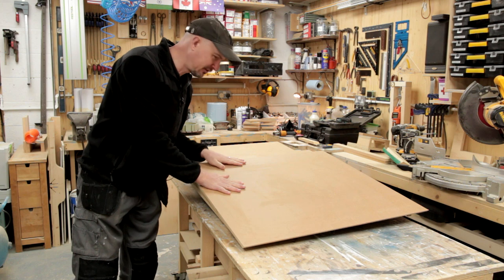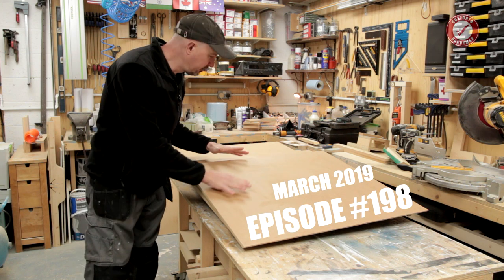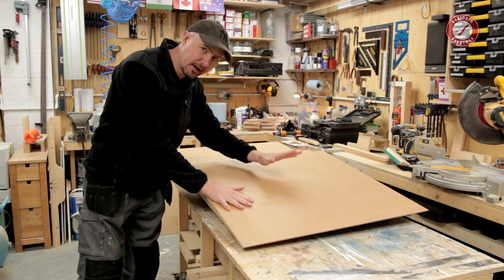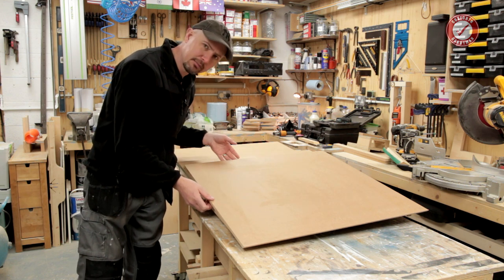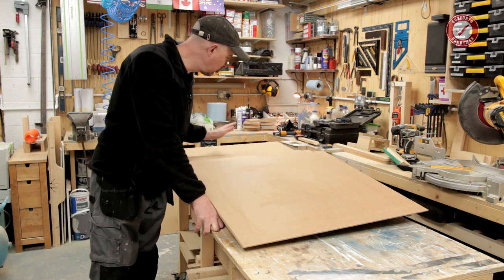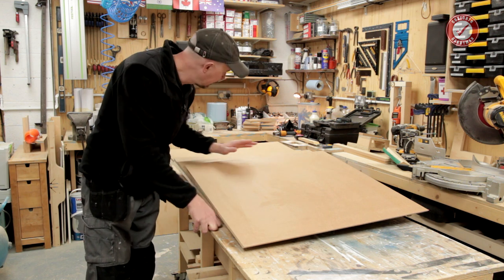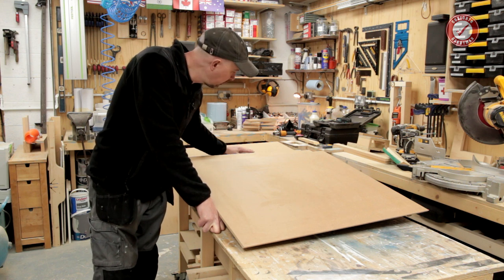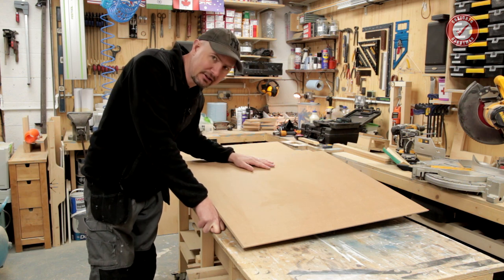Welcome back to part three of this cube display unit build. In part one we were doing all of the main cuts and miter cuts of the MR MDF panels. In part two we were attaching the supports, all the side supports, and doing the router rebates on the top edges. Now in this final part we're going to be making the flush door to go on the front and also assembling the whole thing. Let's crack on.